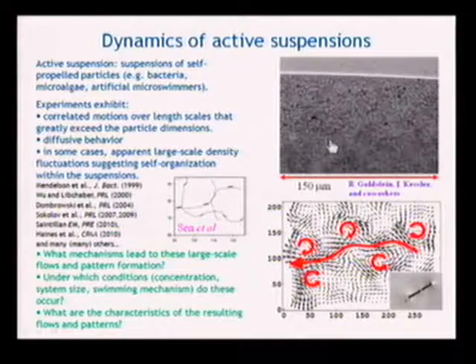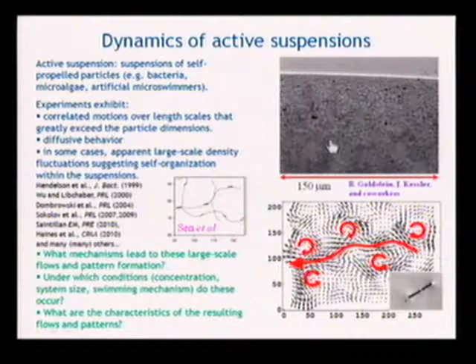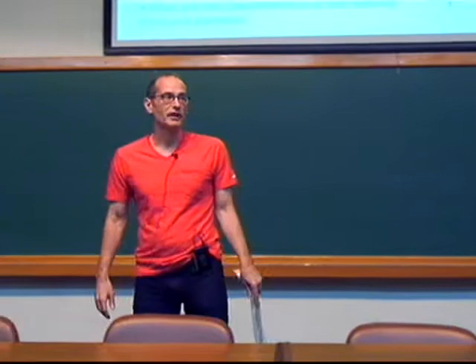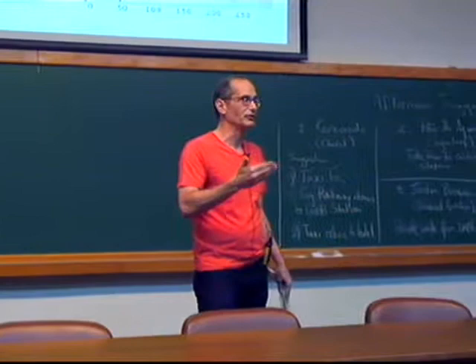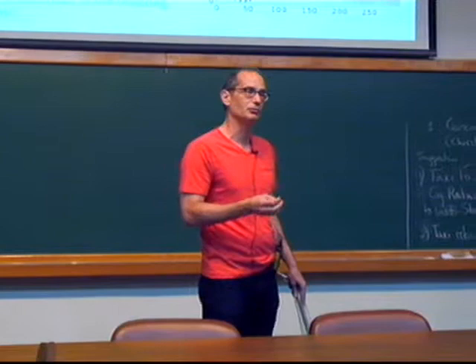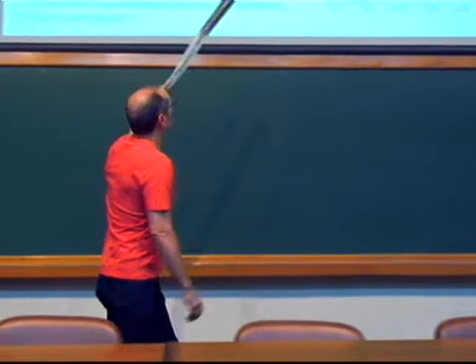It kind of begs you to think of this as a continuum system because the sizes of the dynamical objects — the vortices and the jets — are about an order of magnitude greater than that of the individual swimmers. The speeds are actually eight to ten times bigger than that of individual swimmers. Collectively it must be the fluid that they're communicating through, so the fluid mechanics is at least in the game. The question is what gives rise to the patterns and the instability.